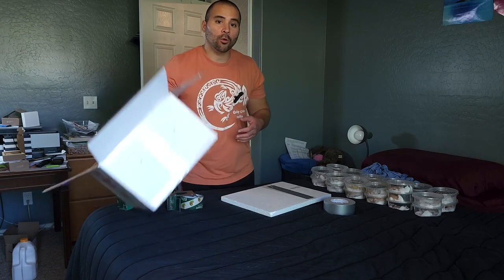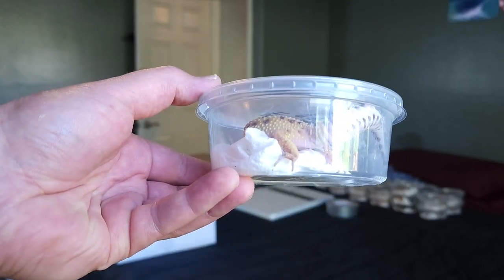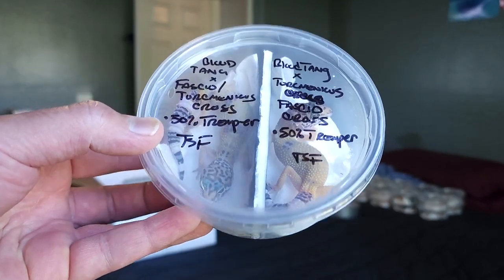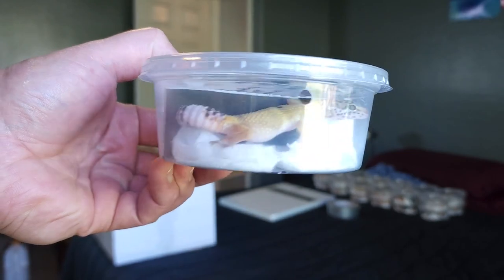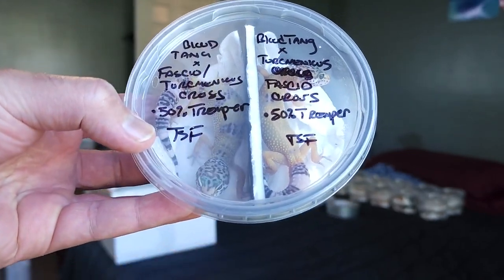First, I recommend a company called Reptiles Express to help you figure out what size box you need. They do a great job of telling you how many 8-ounce containers can fit in certain size boxes. This 8-ounce container is typically good for holding geckos that are 15 to 20 grams, and it can also be used with a divider in the middle to hold two geckos that are about 10 to 15 grams.